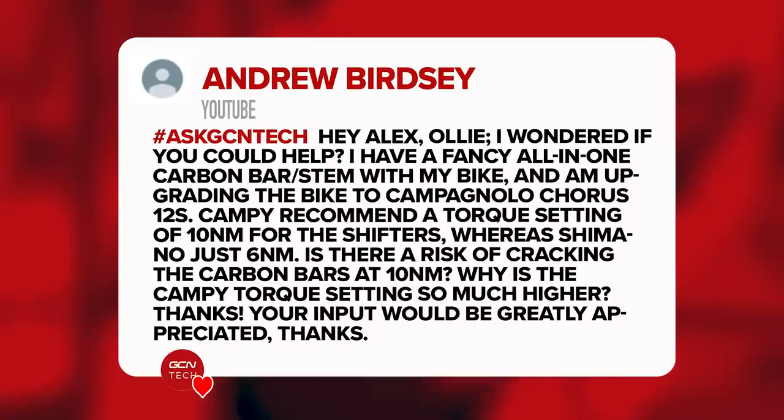Next question is from Andrew Birdsey. They say: 'Hey Alex and Ollie, I wonder if you could help. I've got some fancy all-in-one carbon bar and stem on my bike and I'm upgrading to Campagnolo Chorus 12-speed. The recommended torque setting for the shifters is 10 newton meters, whereas Shimano is just six. Is there a risk of cracking the carbon bars at 10 newton meters? Why is the Campag torque setting so much higher?' The difference between the two torque settings is purely down to what each manufacturer feels is safe and suitable for their shifter.